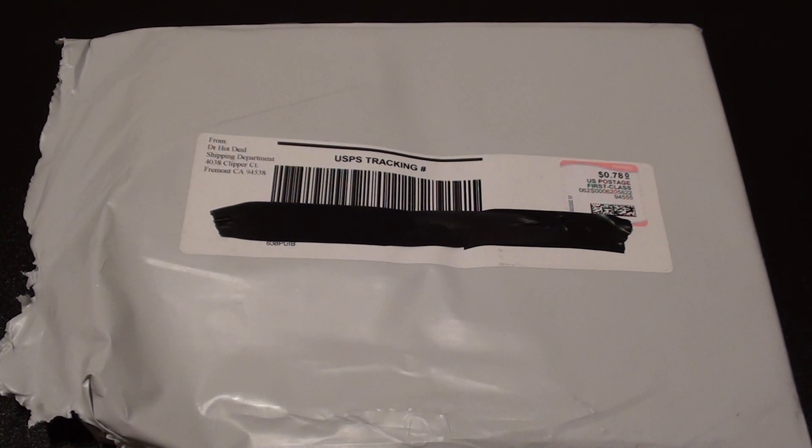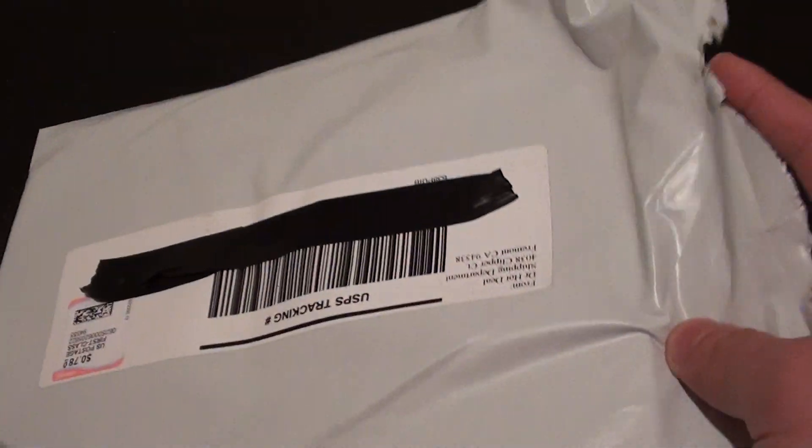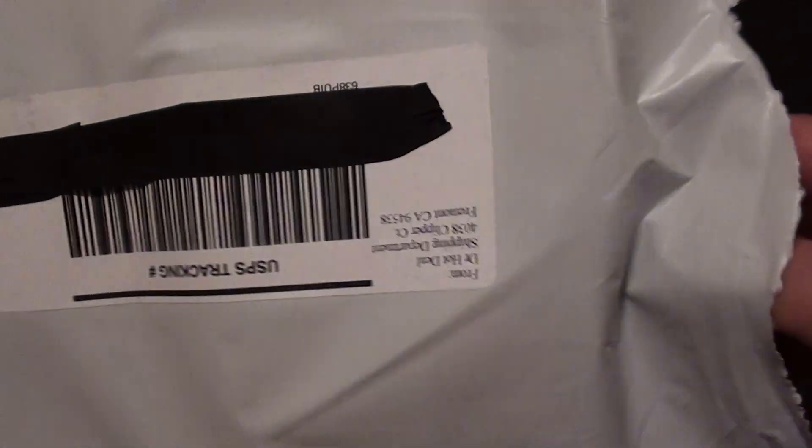So you might as well just save yourself some money and trouble by getting online. Here's what it looks like from a typical seller — you want to make sure you get it from a reputable seller by looking at their scores.